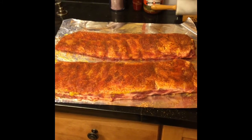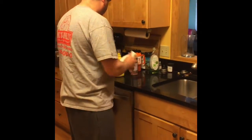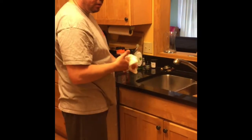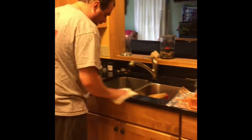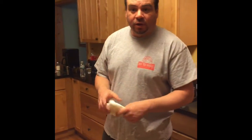What I just did is I wiped down everything that I handled and washed up. You want to be careful — it's pork, you don't want to get anybody sick. So everything is cleaned up. I'm going to go out and get the amazing smoker going.